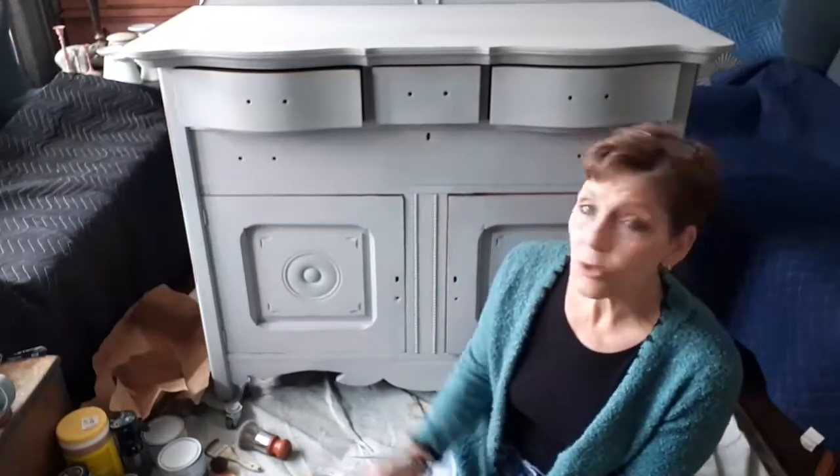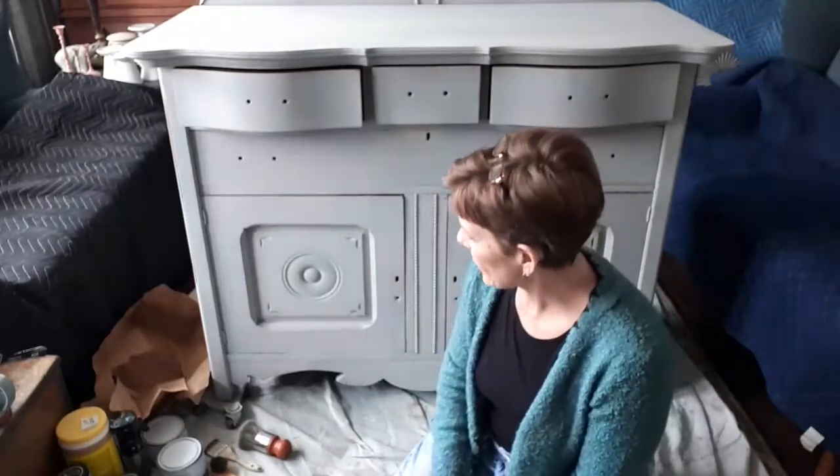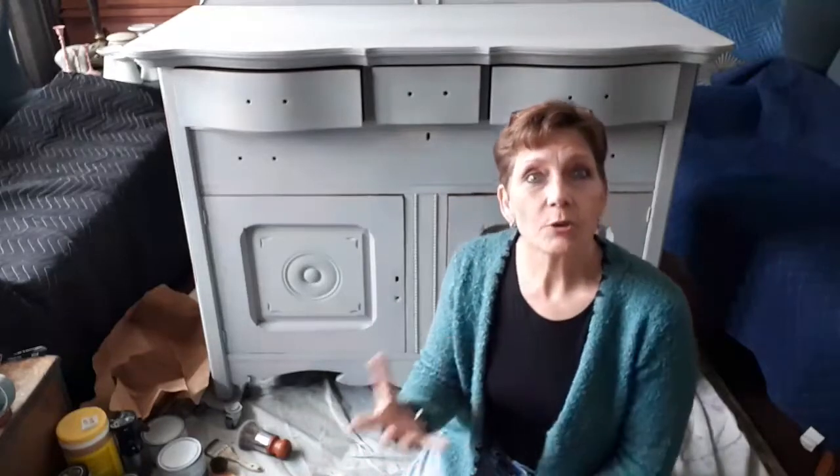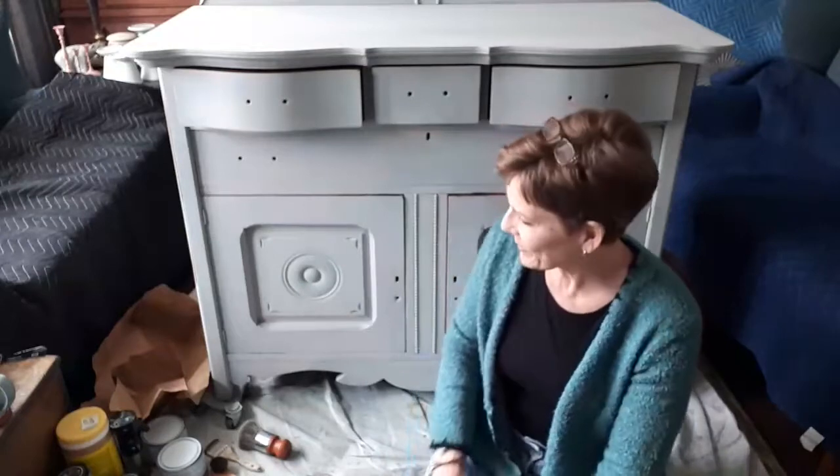Hey, good afternoon. Cindy Daycheck here with Queen Bee Creations, and we're going to be wrapping up today the work that we've been doing on this big antique buffet. It's looking very gray from when you last saw it, so let me catch y'all up on what's happened.